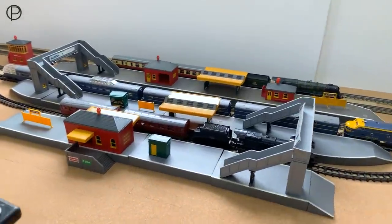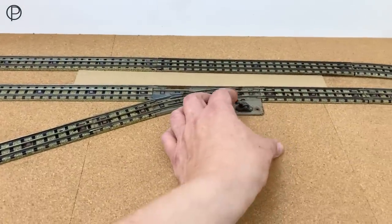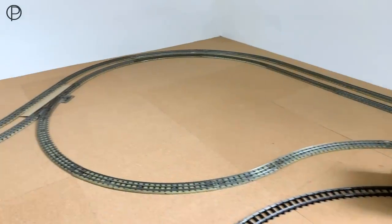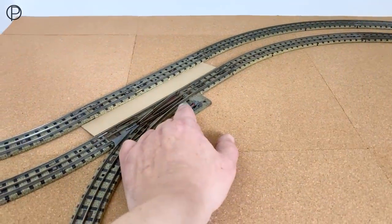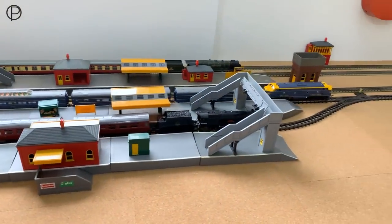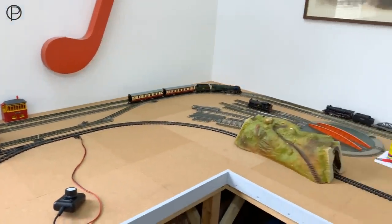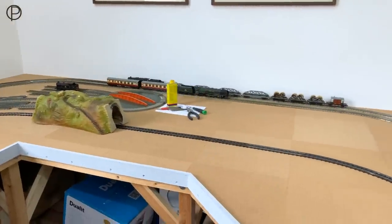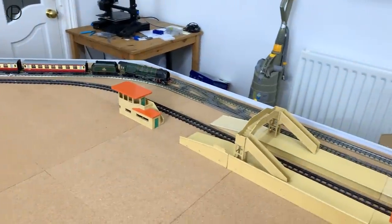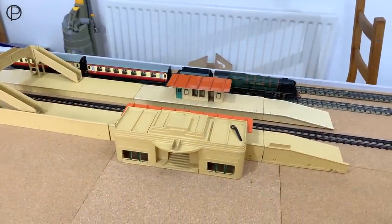We'll bring that to the station and stop there — I'll attend to the pointwork again. I apologise about the coughing fit, I really can't get rid of this. There we go — Duchess now facing the other way. Let's give that a run round and bring it to the station on the far side, then bring this to a gentle stop. There we go.